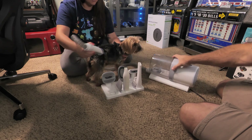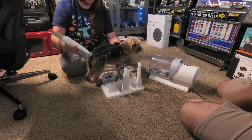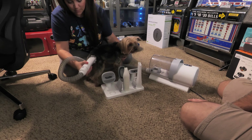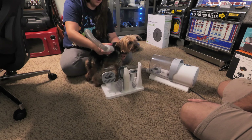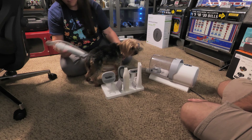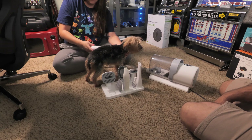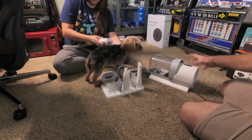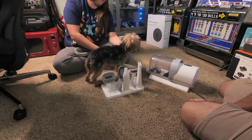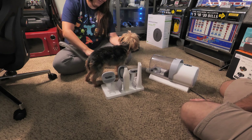The hair gets clipped and goes straight into the vacuum, so nothing is going back into her fur and nothing is going onto the ground — no mess at all. The clippers are quite sharp so they're not pulling her hair or causing any damage. You have three speed settings on the fan. This is speed two; if the noise was bothering your pet you could go down to one. Lilo doesn't seem to mind — it's not enough to freak her out.